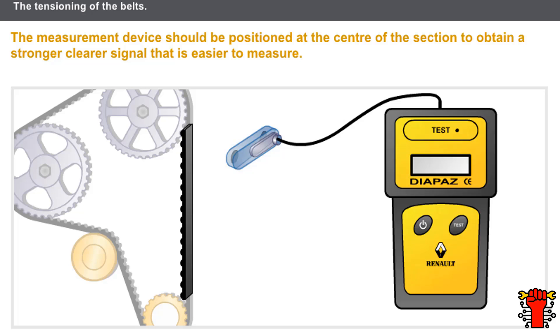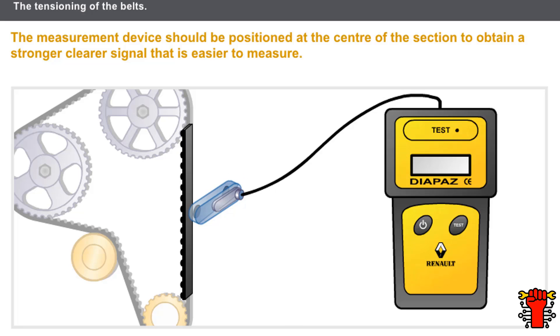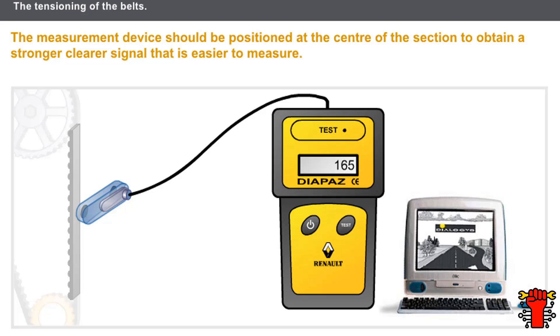To take the measurement with the tool in Hertz, the measurement device should be positioned at the centre of the section, preferably to obtain a stronger, clearer signal that is easier to measure. The measurement does not depend on the vibration excitement force or the position on the belt section. In the technical summary notes, the belt tension values for all engines are measured in Hertz. Renault recommends the use of this device to measure the belt tension.